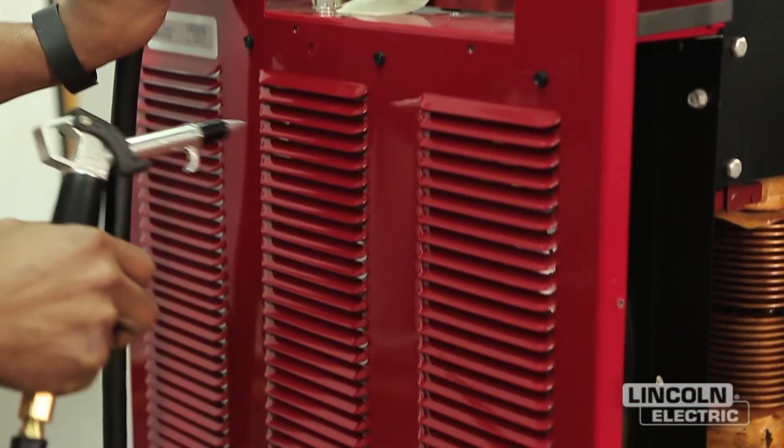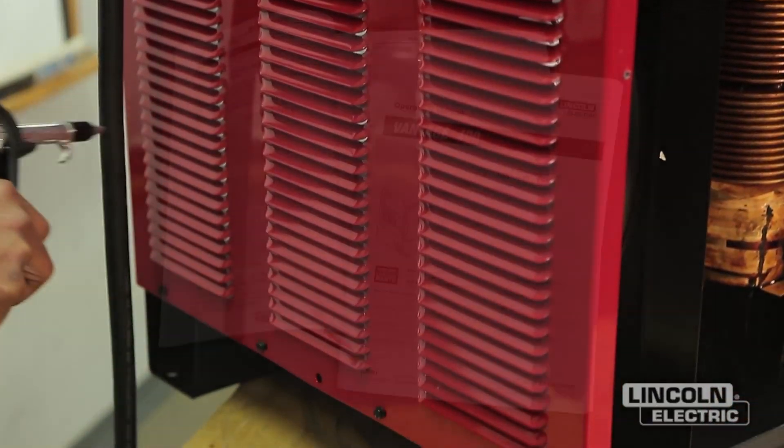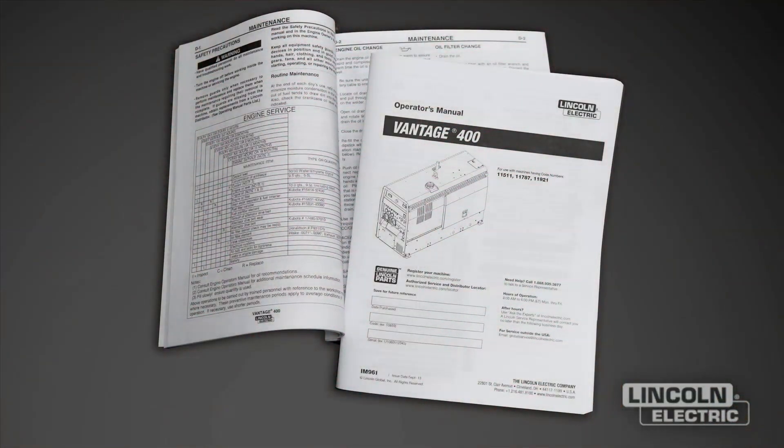When using a pressure airstream, wear appropriate eye protection. Use only dry compressed air for cleaning and do not point the jet of air at the electronic circuitry. If for any reason you do not understand the procedure or are unable to perform the maintenance safely, contact the Lincoln Electric Service Department for troubleshooting assistance before you proceed. Call 1-888-935-3877.